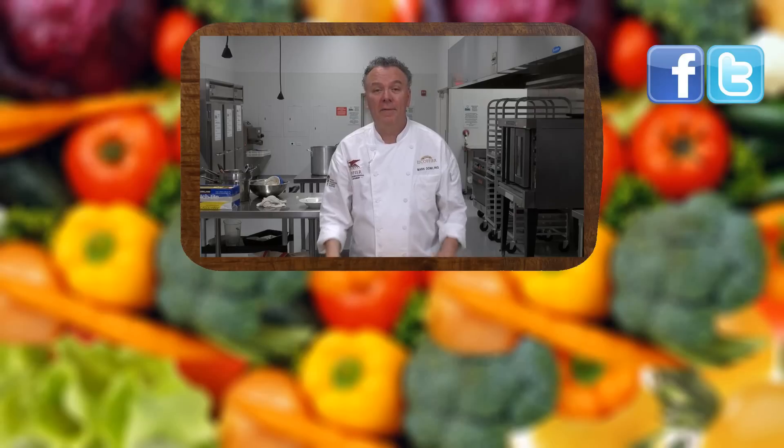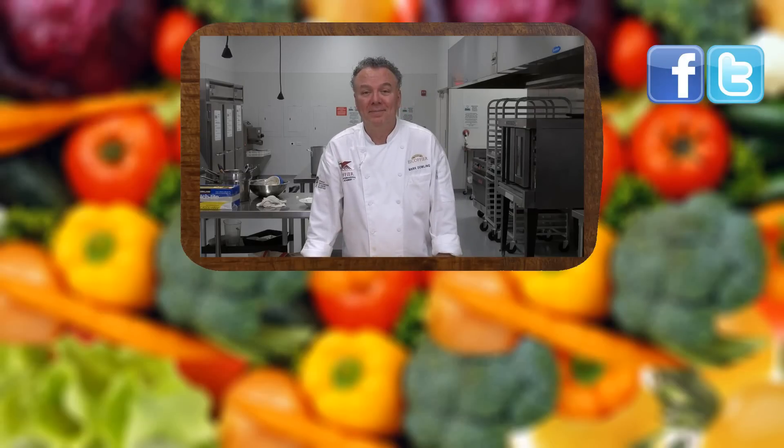Thanks for joining us today at LearnToCook.com. Be sure to comment and to subscribe. Visit us on Facebook and Twitter. Have a great day, and thank you.